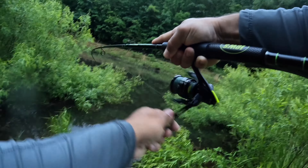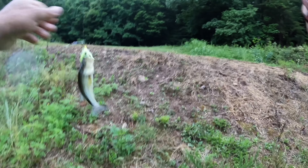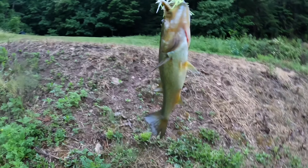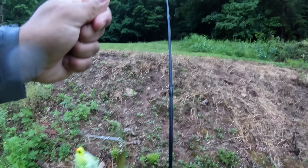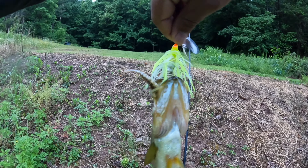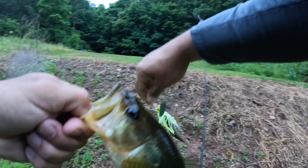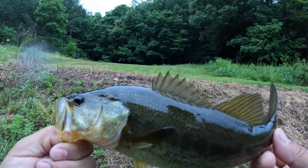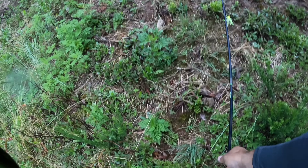There we go, there we go! That's a better bass — that's number three, guys. So far, three decent bass. Take a look at that one — beautiful, very nice. Let's get this one released.